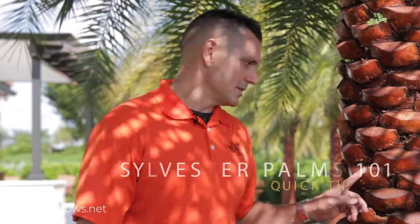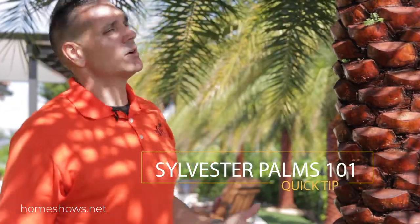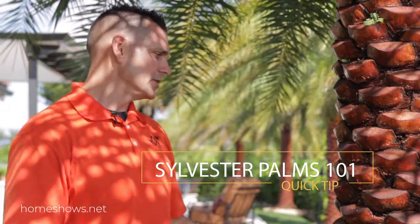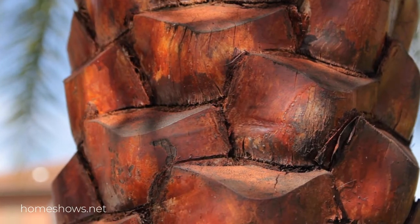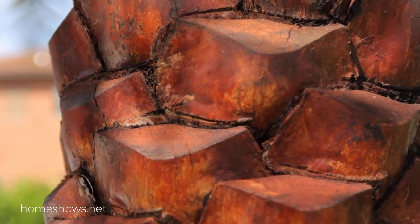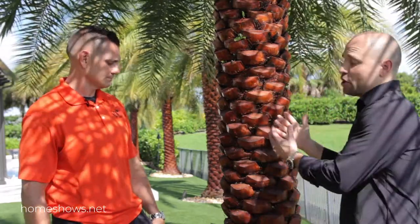So basically when this comes to us, if you look up top, there's what we call a field cut — the raw, unadulterated version of this tree. What we do is come in and diamond cut it to create this look, and then we stain it. It's a long process, but it's amazing. It looks beautiful, it has a shine — it's an incredible piece.